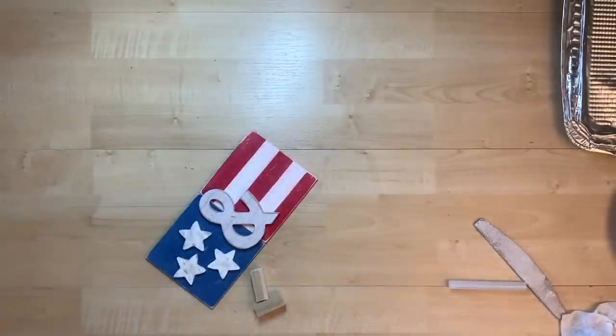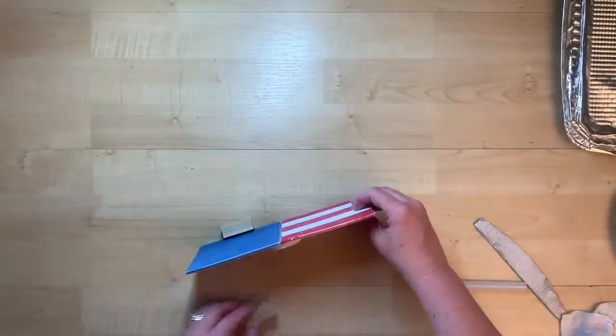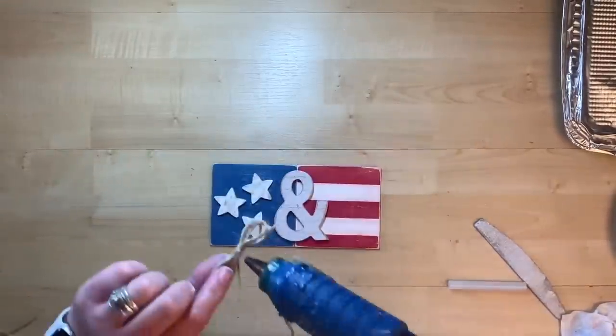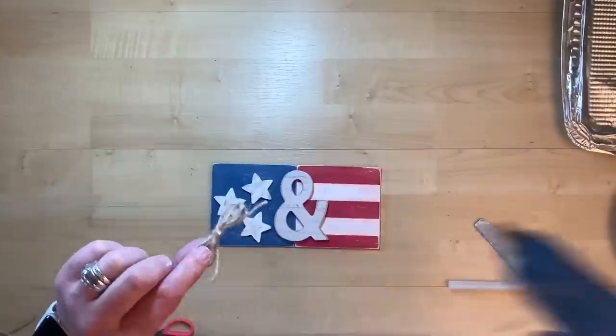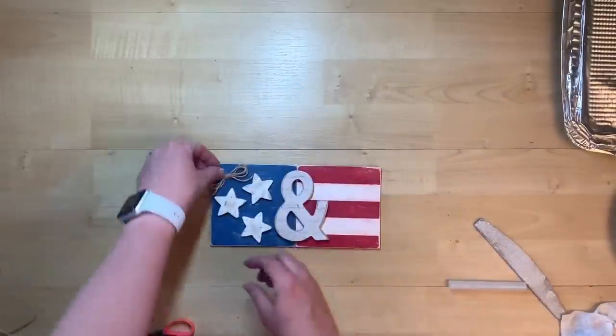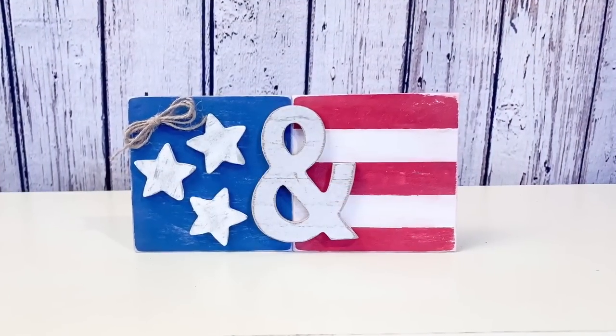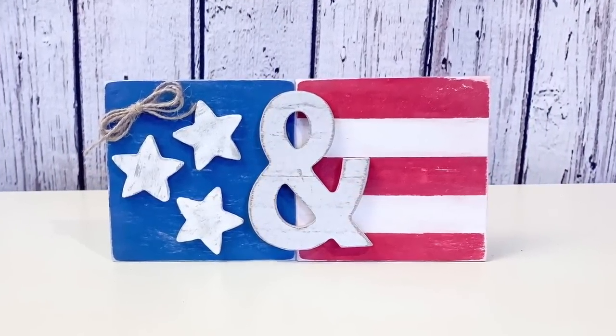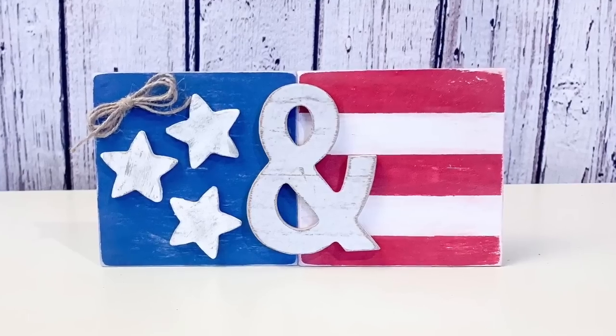You can use some twine to use it as a door hanger on a wreath, use some Jenga blocks on the back to have it stand, or just lean it on a tiered tray. I took some jute twine and made a cute little twine bow, and there you go — you have Stars and Stripes. I think this is going to be so cute in my Fourth of July decor. Let me know in the comments where you would put this.